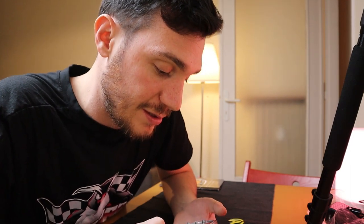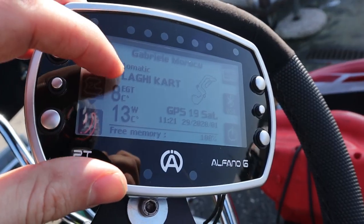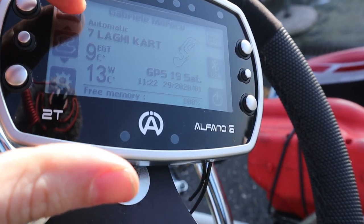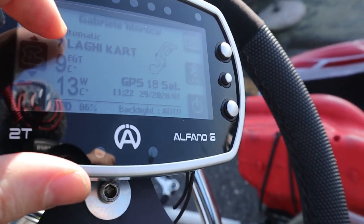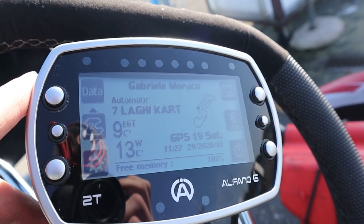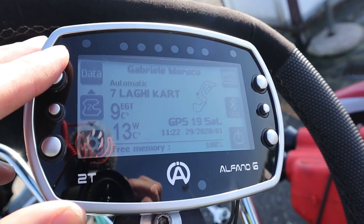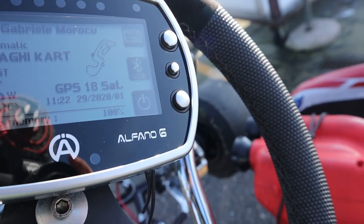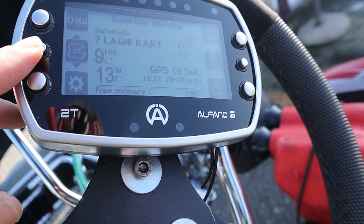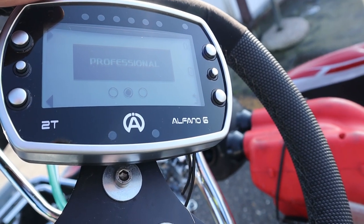The three modes are: automatic mode, professional mode, and the old standard magnetic mode which reads from the magnetic strip on your kart. In automatic mode, the GPS reading lets the Alfano understand where you are — it automatically detects the track and divides it into sectors. You don't have to do anything; you just turn it on and go on track. Very useful, especially for beginners.